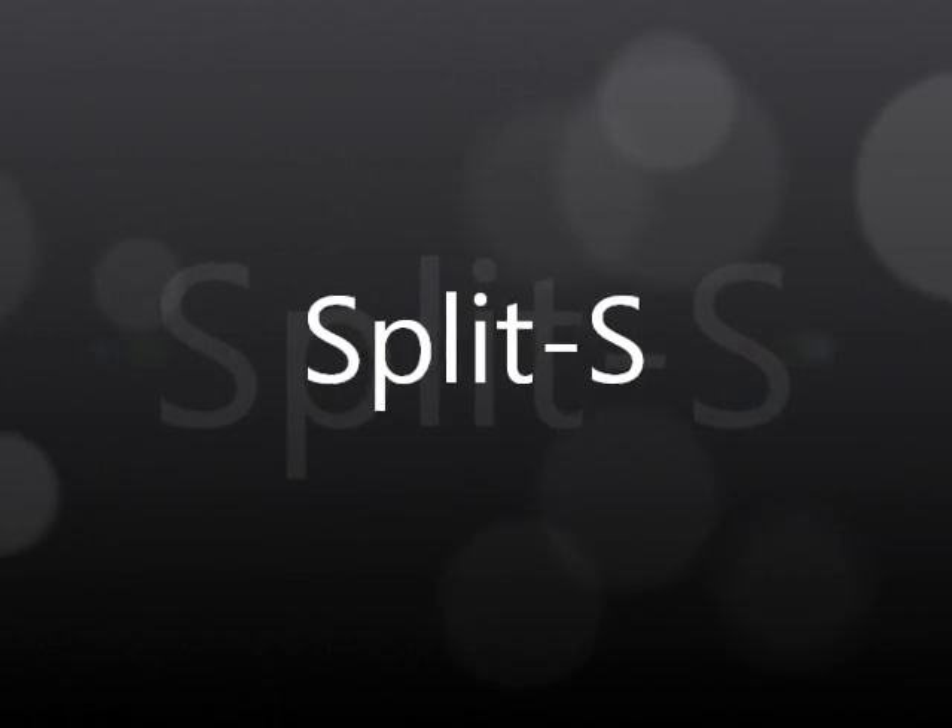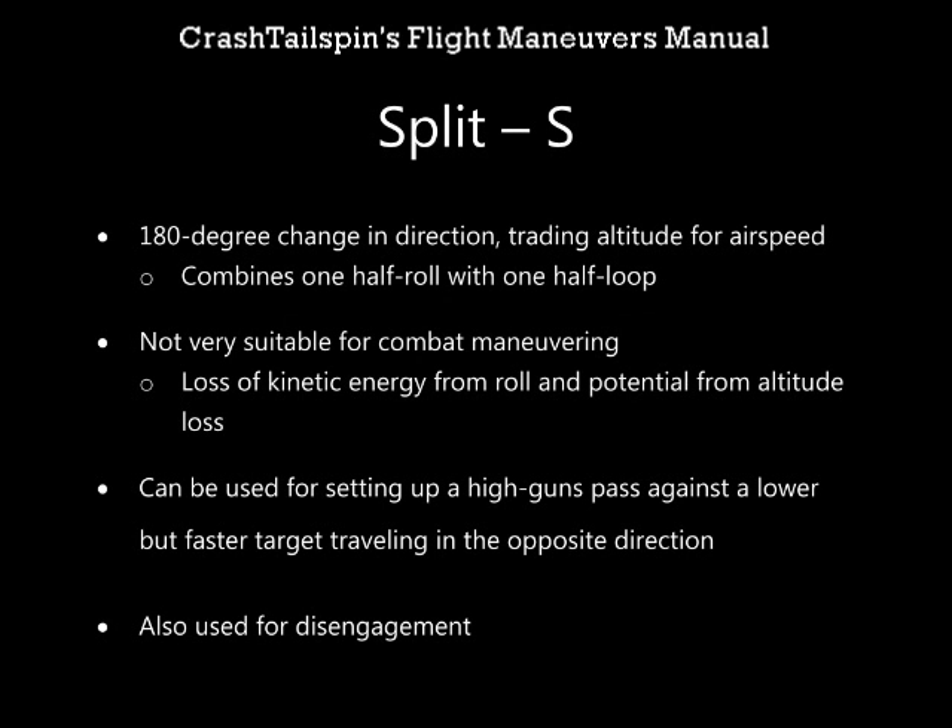Hello and welcome to Crash Tailspin's Flight Maneuvers Manual on the Split S. The Split S is a 180 degree change in direction trading altitude for airspeed. It combines one half roll with one half loop.